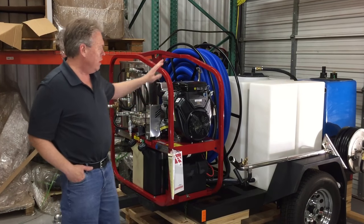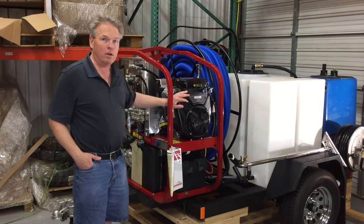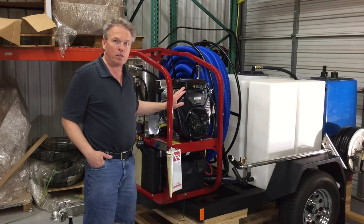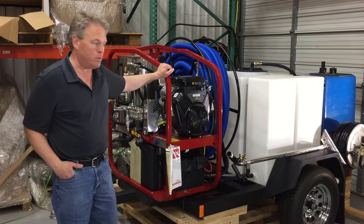This is a 33 horsepower combined system. We have an 18 horsepower engine used on the pressure washer side and then we have a 15 horsepower system used on the vacuum side.